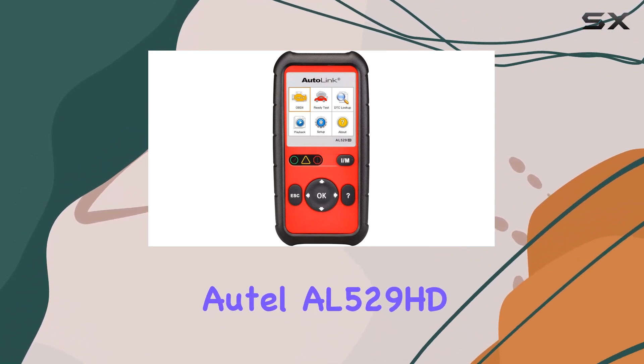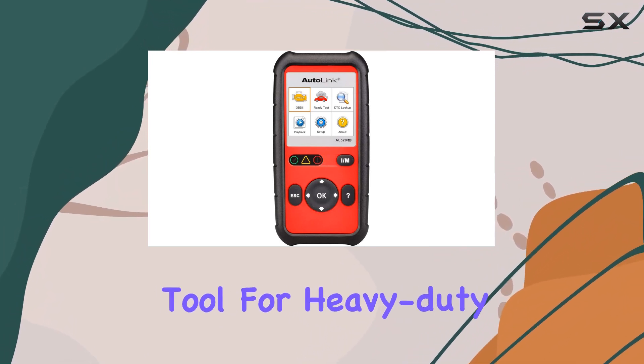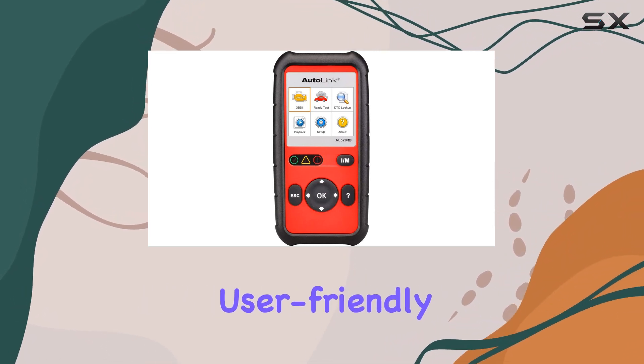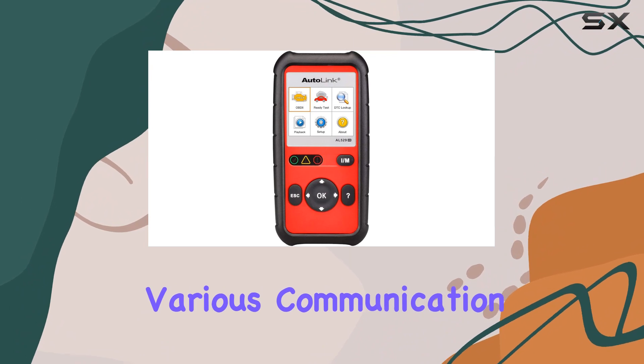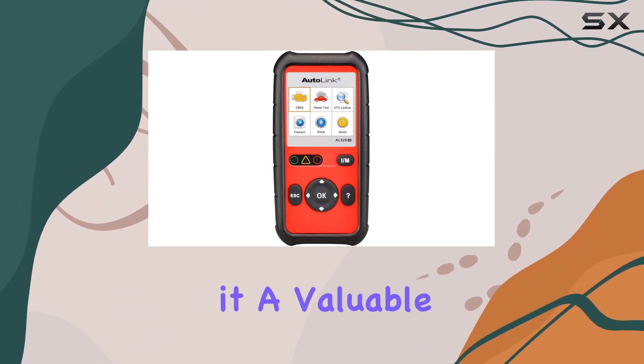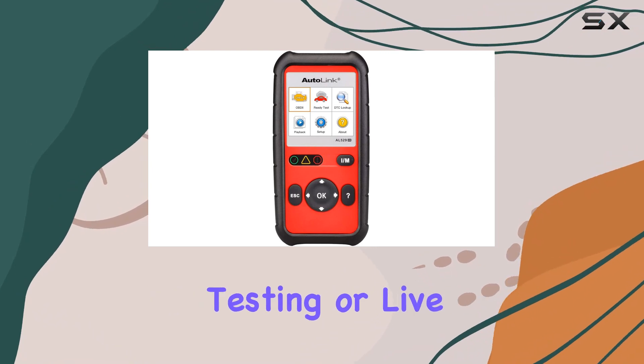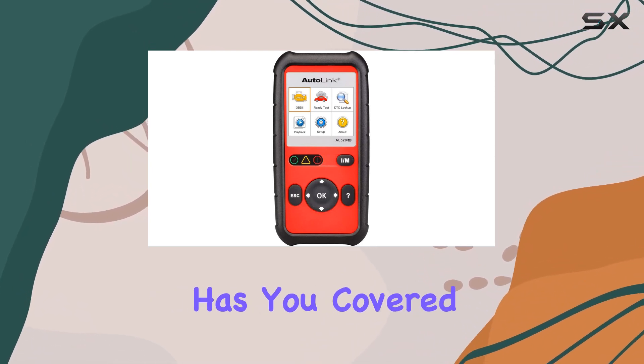In conclusion, the Auto AL529HD is a reliable and efficient tool for heavy-duty vehicle technicians. Its robust capabilities, user-friendly interface, and support for various communication protocols make it a valuable asset in the field. Whether you're dealing with codes, emissions testing, or live data, this device has you covered.